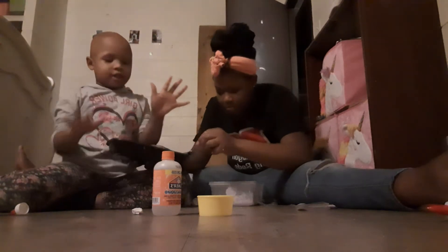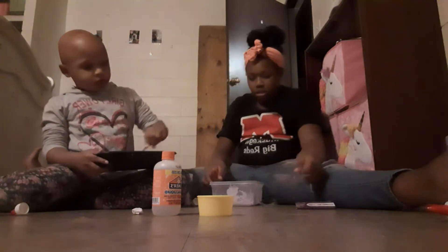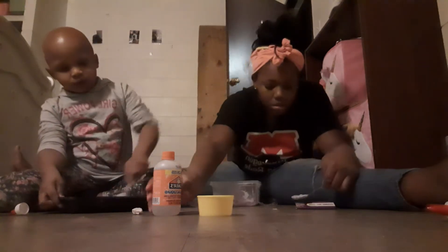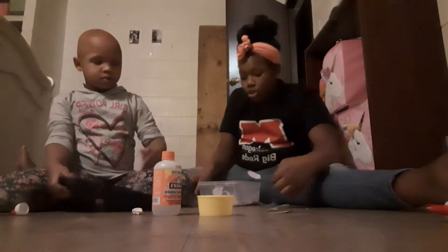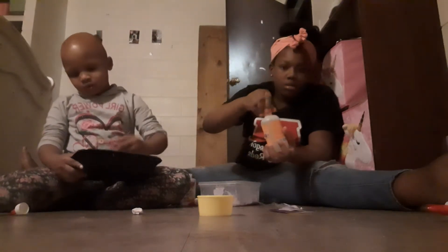We're going to wash our hands at the end. So now what we're going to do is... that's an accident. Okay, so what we're going to do... oh no, we need to fix this. We're going to get in trouble. We're going to have to pick up — get a paper and stuff.